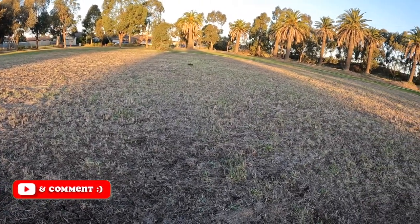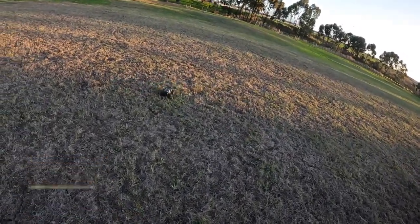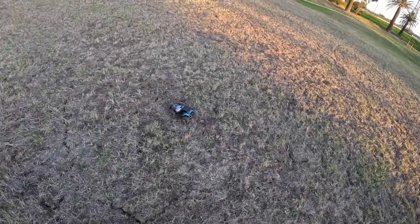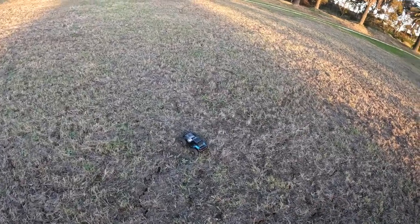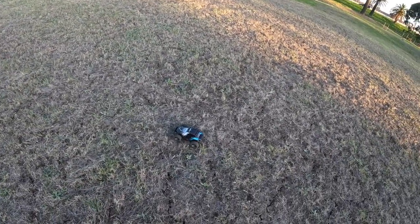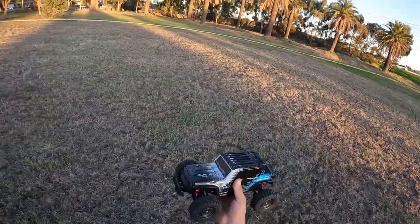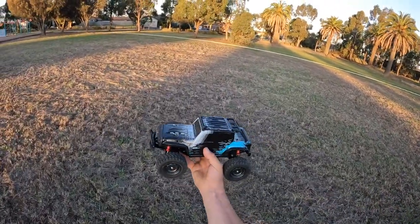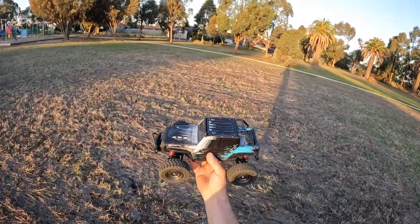Alright guys, the battery has gone flat — it's hit its low voltage cutoff, so we're going to leave it there. I was going to run it on 3S like I showed you, but I forgot to bring the adapter from the XT60 to the Dean's plug. If you are looking for one of these little cars, I'll put a link in the description below. Don't forget to like and subscribe and leave a comment, and I'll see you on the next one.